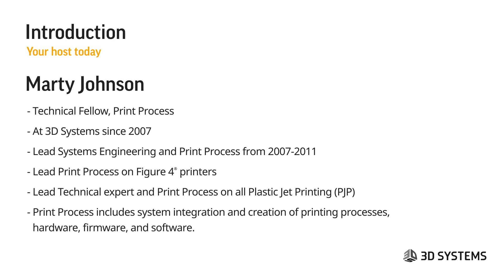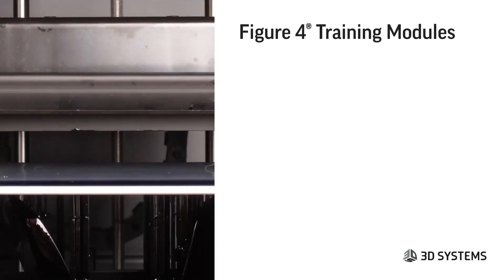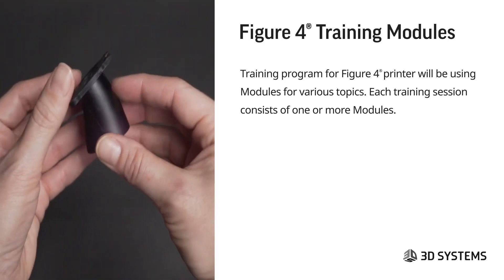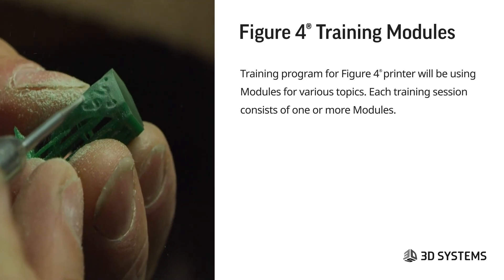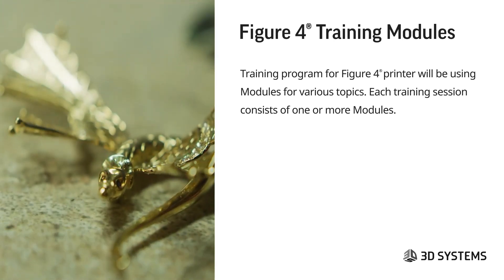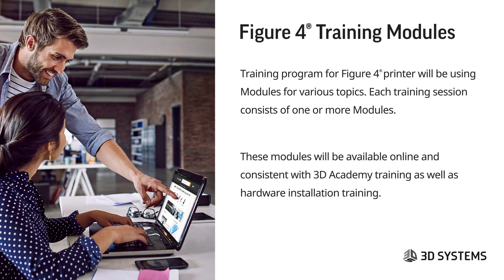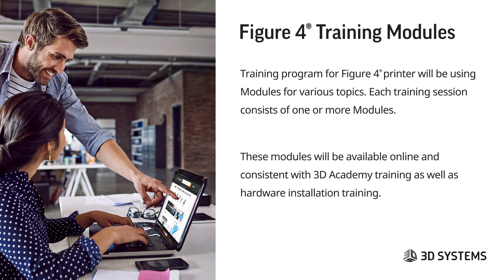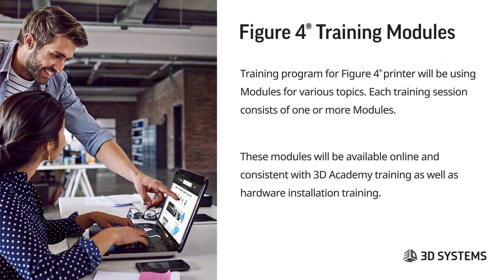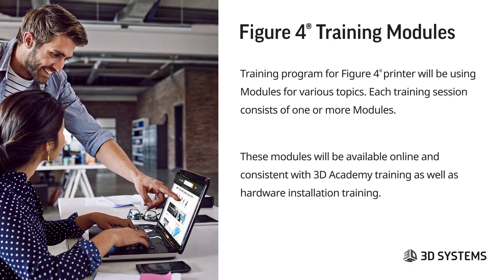What we're going to focus on here today is the training modules and the training program for Figure 4. We've taken it upon ourselves to redo this, and we'll be using modules for various topics. Each training session will consist of one or more modules. These will also be available online at the Info Center, consistent with the 3D Academy training, as well as hardware installation training, and they should align with your user guide. We're making sure everything is streamlined and consistent, with consistent messaging from site to site and function to function.